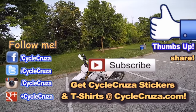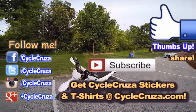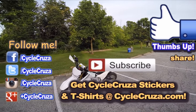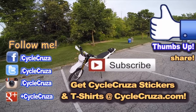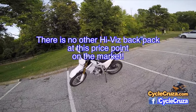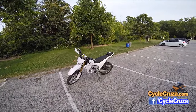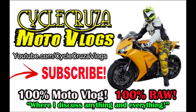Subscribe to our All-On-One Motorcycle Channel. Hit thumbs up if you like this video. Share this video with your friends. Cheap hi-viz backpack with the water bladder pocket and hook — really awesome. There's nothing else on the market like it that's that cheap. And you can store a lot of stuff in this backpack. That's all I have for you. So, until next time, we'll catch you guys later. Check out my other channel, Cycle Cruiser Motor Vlogs, where I discuss anything and everything — not just motorcycle stuff.